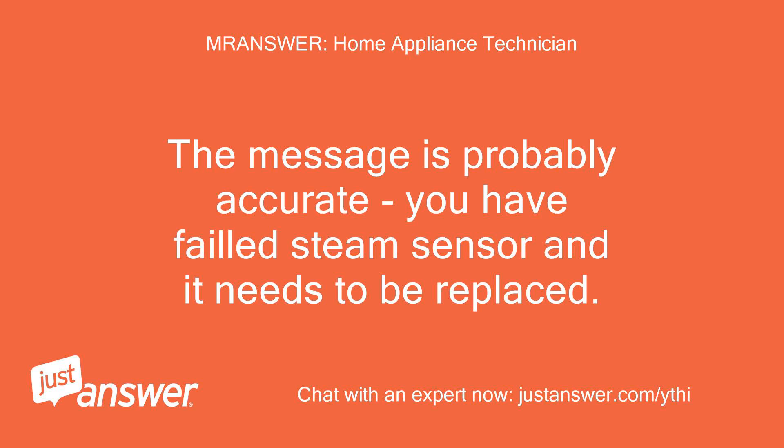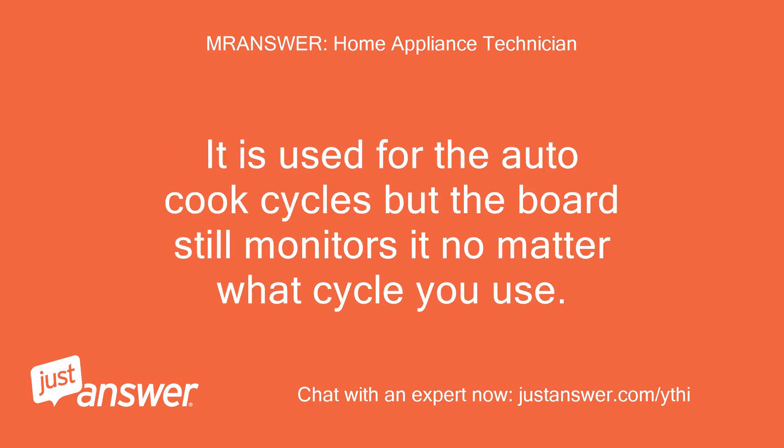The message is probably accurate — you have a failed steam sensor and it needs to be replaced. It is used for the auto cook cycles, but the board still monitors it no matter what cycle you use.